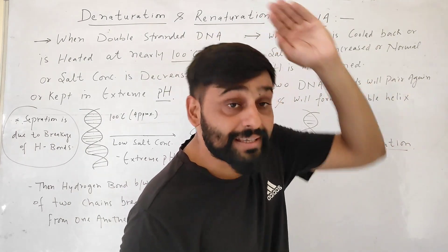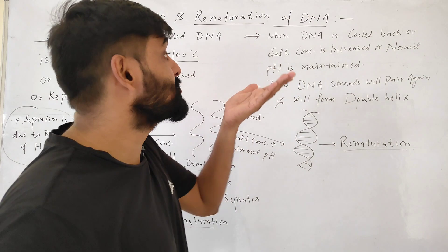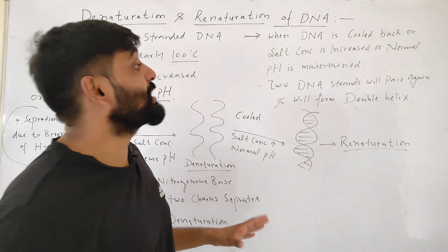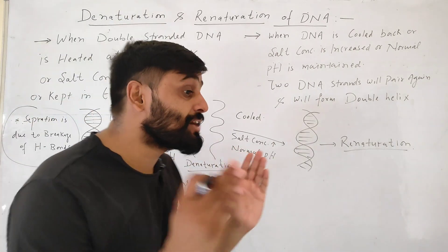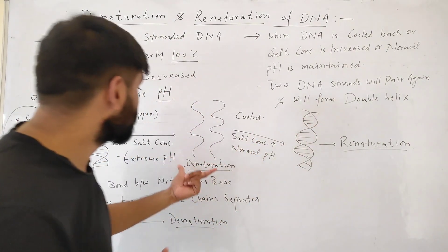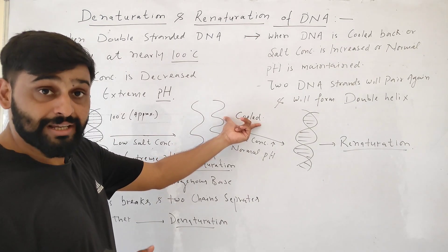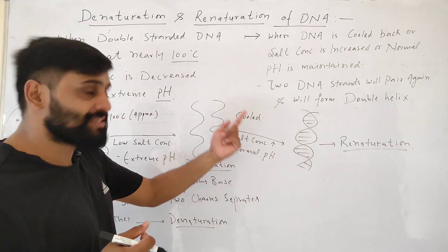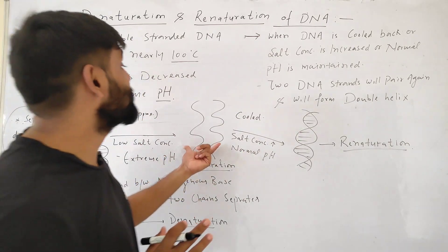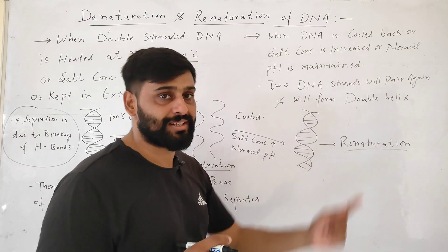When this DNA is cooled back — meaning temperature is kept very low, salt concentration is increased, or normal pH is maintained — then the two strands will pair again, form hydrogen bonds, and reform double-stranded DNA. This is called renaturation.